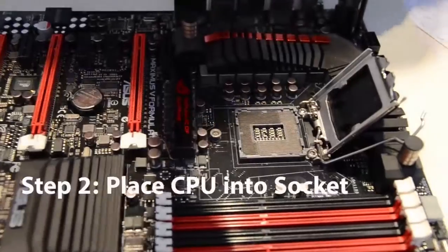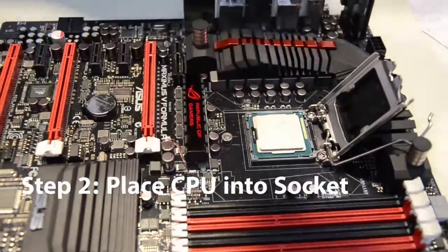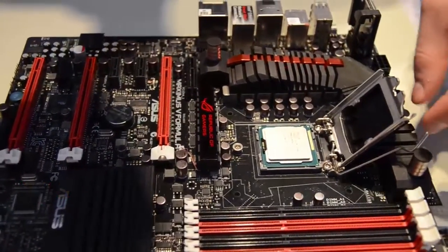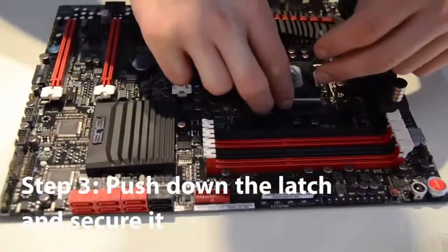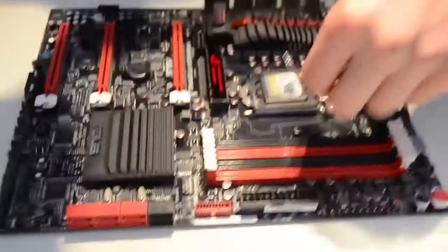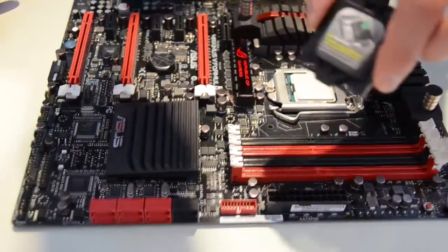Step 2: take the CPU and place it into the socket. Do not push — the latch will do all the work. Push down the latch carefully and it should fall into place. Don't be too scared at this point because you will hear noises and the cover will come off, but that's alright. The cover should come off and everything will be good.